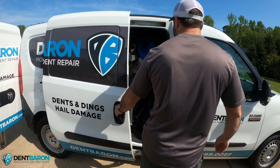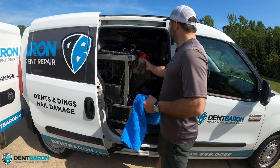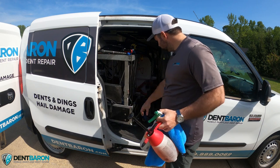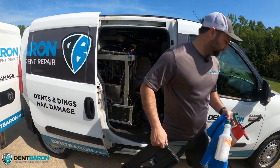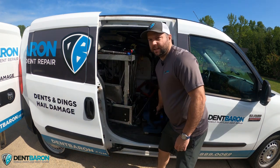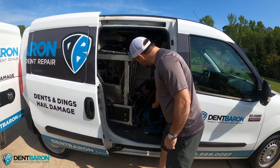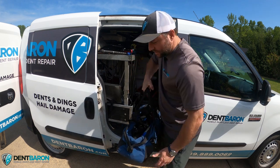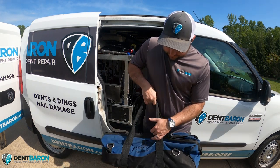Den Baron wagon — 2015 Ram ProMaster City. It's a pretty nice little vehicle, it's got about a hundred and seventy thousand miles on it and works quite nicely. What we're gonna do for this repair, we're gonna start off with the Kiko K bar. That's what we're breaking out here — you can see it in the background there in the van.